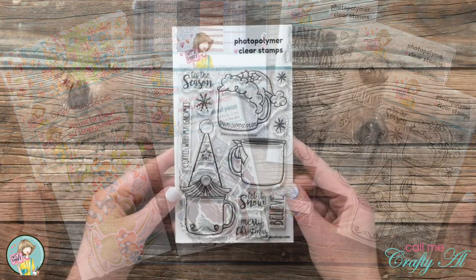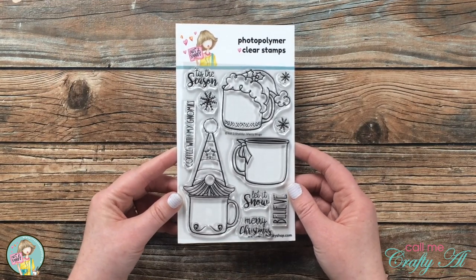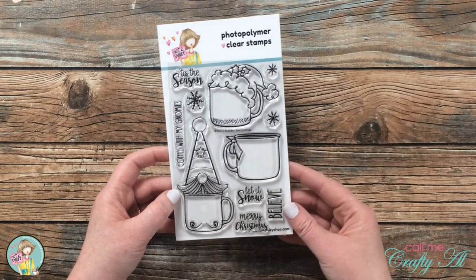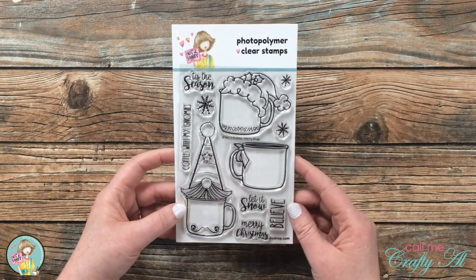First up is the Not Too Shabby Merry Mugs clear stamp set. This comes with some adorable mugs with hats, and a more plain one that you can dress up. There are also a few coordinating sentiments and little images.